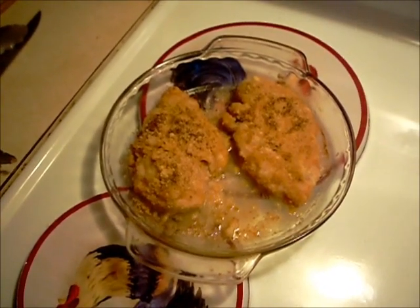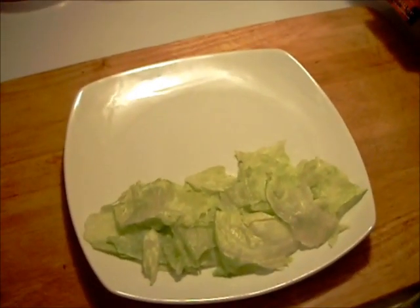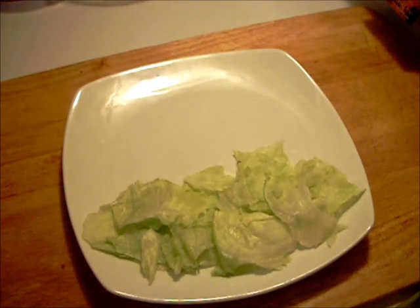Okay, 30 minutes in the oven — all done. Let's put it on a plate, at least one of them anyway.